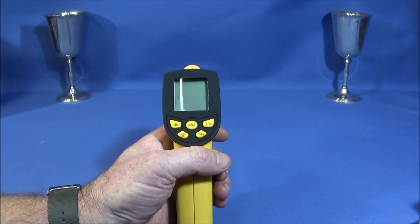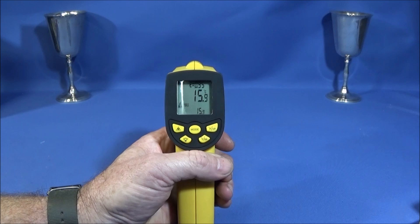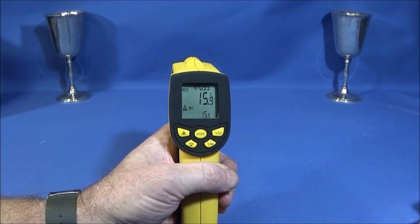There's no actual on/off button — you just pull the trigger and let go, and then it will hold the actual reading for about 30 seconds.